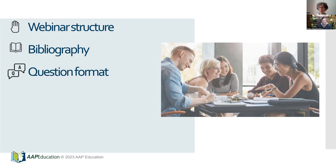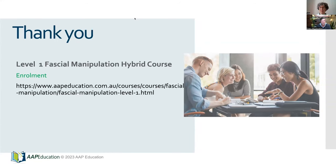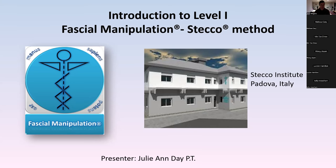The question format for this evening: if something pops into your mind, type it into the chat on the sidebar. Hold off on asking them — we'll have them there as a reminder and when Julie's gone through her presentation we'll tackle them one by one. Finally, we do have the Level One hybrid course, which is a combination of three days of online material and three days of face-to-face with Julianne, later this year in August in Sydney. If you enjoy what you are hearing tonight or have a strong interest in treating the fascia, this is the course for you.